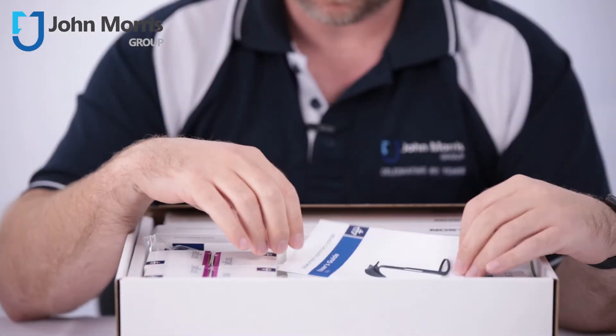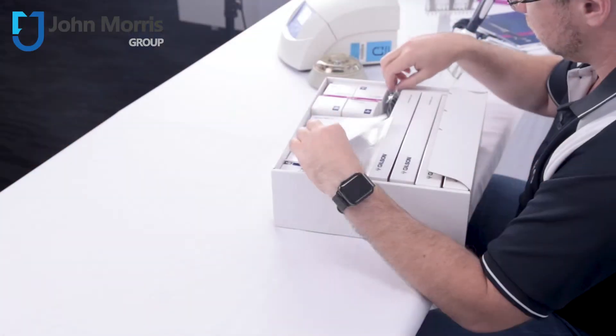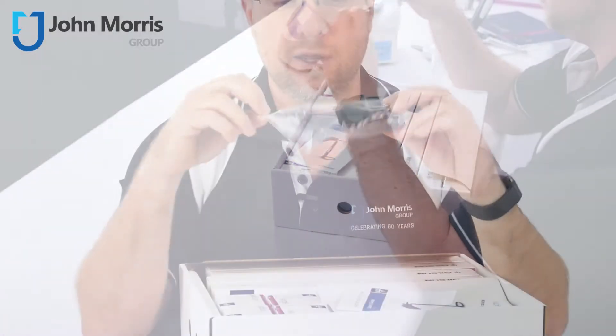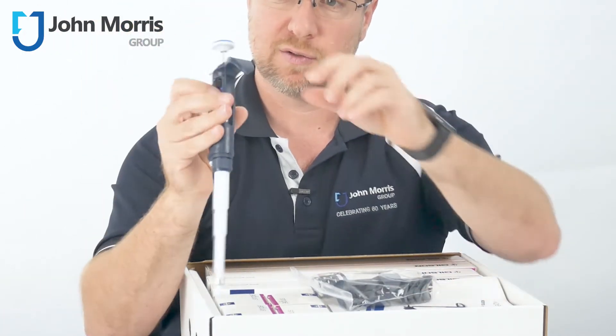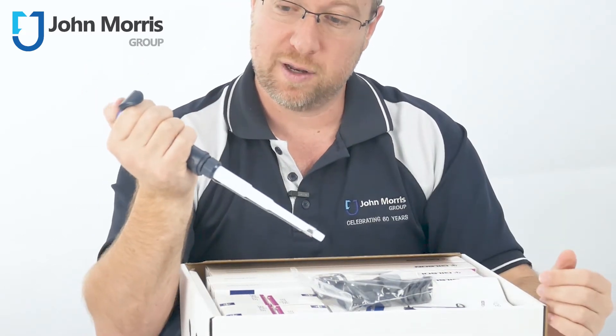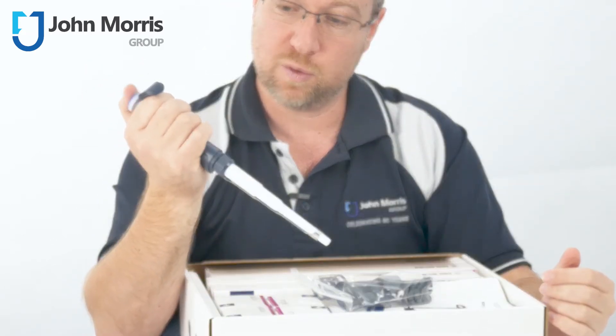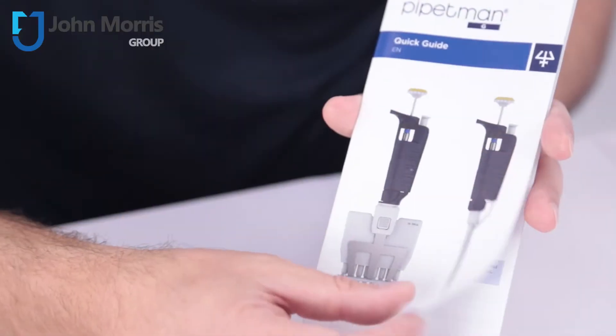You'll find this handy little guide for installing your comfort grips on your Pipetman G's. The comfort grips are located here on the side and they install onto the G just like this — you can see that right here. That makes repetitive or continuous pipetting with your G series pipette much more comfortable — a great little innovation.